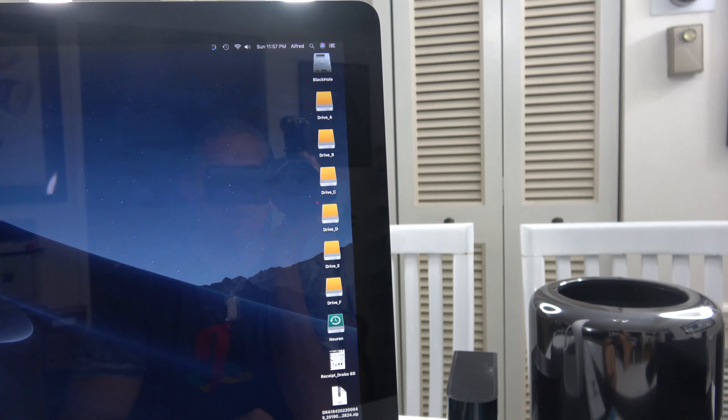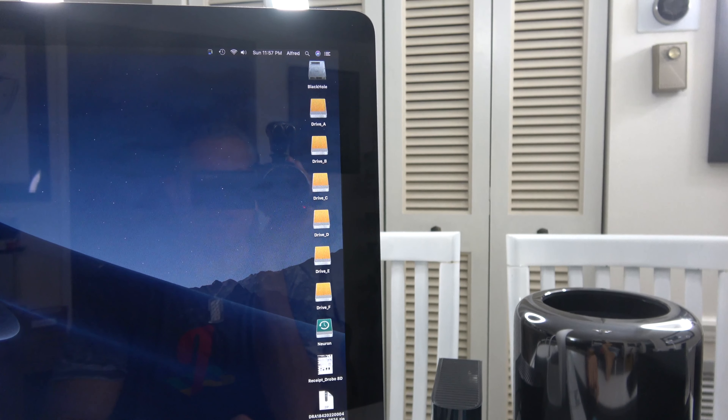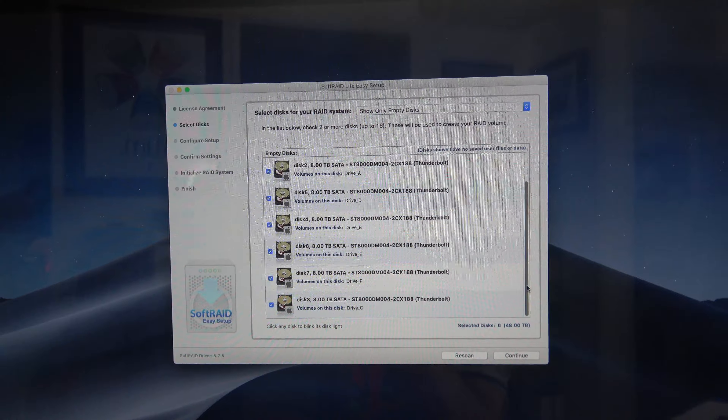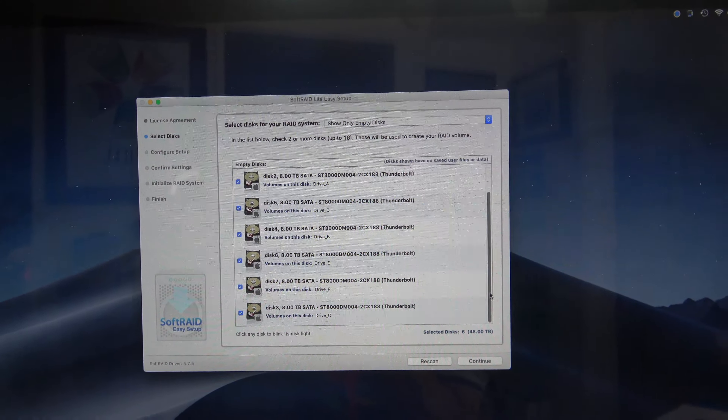I'm going to format them again just for the hell of it, then install SoftRAID to bind them together as one logical drive. To be clear, this is not a hardware-based RAID array — there's some firmware in there, but the grouping of the drives is done through SoftRAID. SoftRAID Lite is installed but I had trouble with the serial number — it probably needs to be propagated into the database at OWC and SoftRAID's end since this was a rush job. It's running in trial mode and I'll straighten that out Monday morning with tech support.